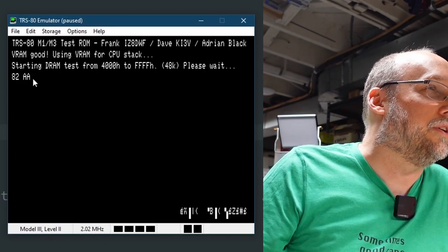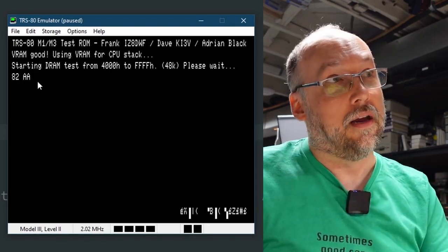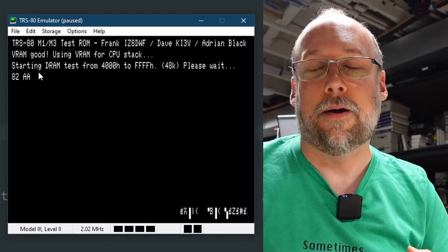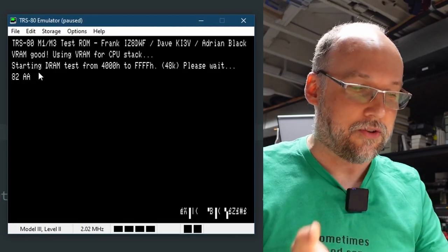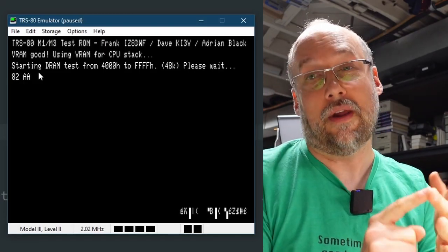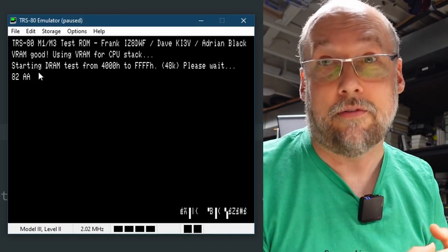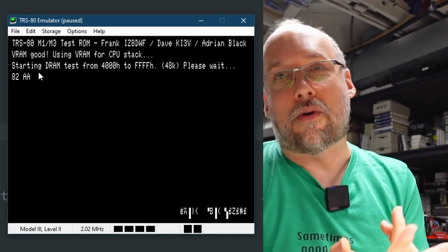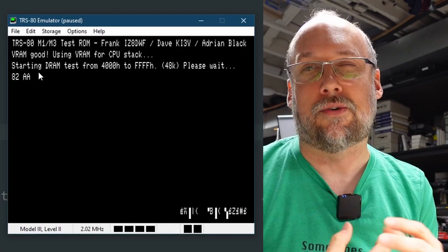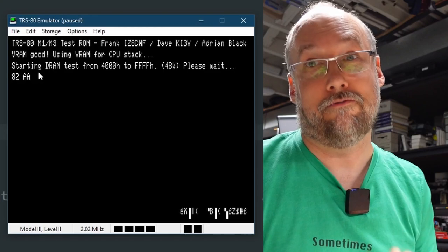Now it starts testing the DRAM. Unfortunately, it's hard-coded for the amount of DRAM to test — currently 48K. I'll upload to GitHub several bin files for different memory amounts: 4K, 8K, 12K, 16K, 32K, and 48K, so just use the appropriate one. We could try reading the keyboard to let you pick, but the keyboard may not be working, so I figured providing different bin files is the easiest approach.